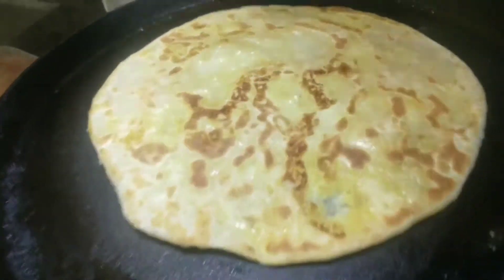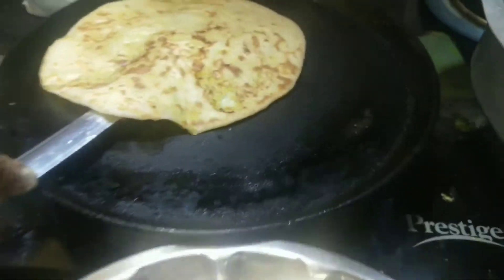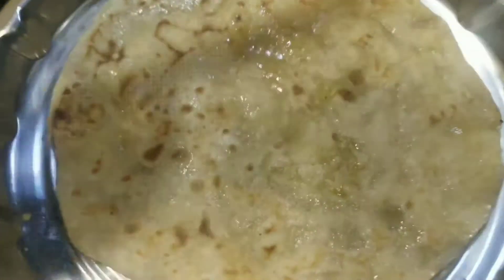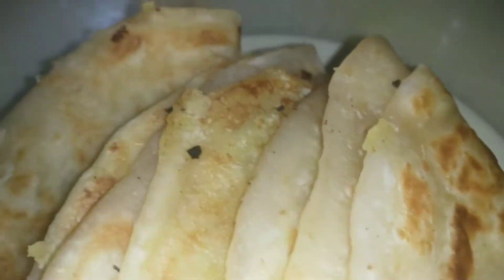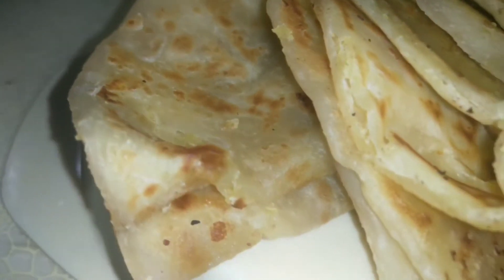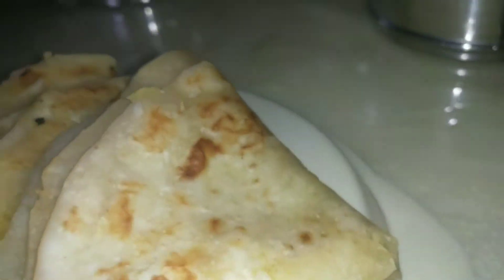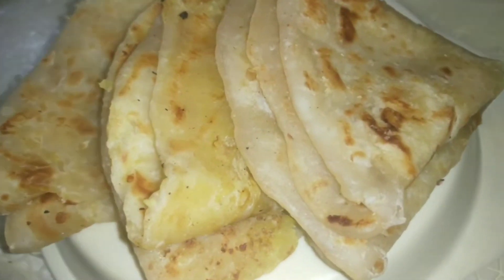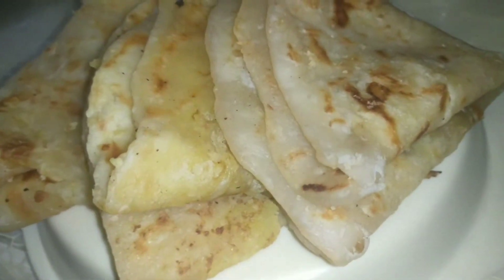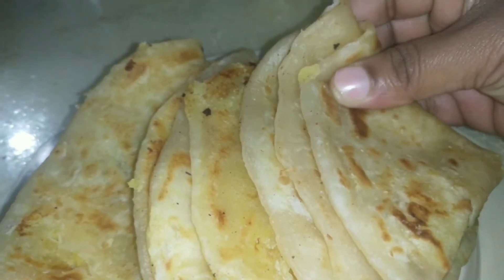You will like the taste of butter. It tastes huge and is a very good taste. It tastes like butter. The taste is very good, so please try it and let me know in the comments section.